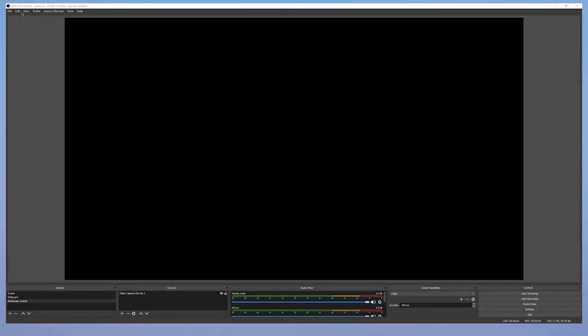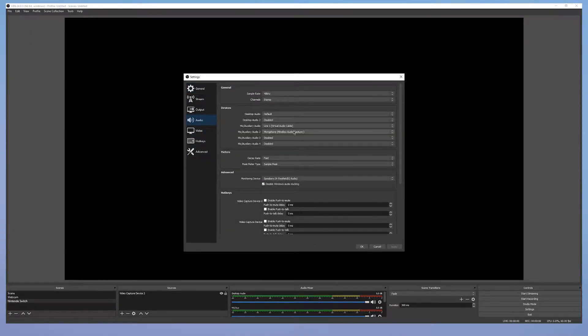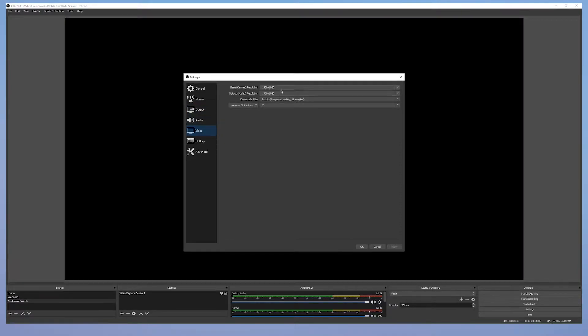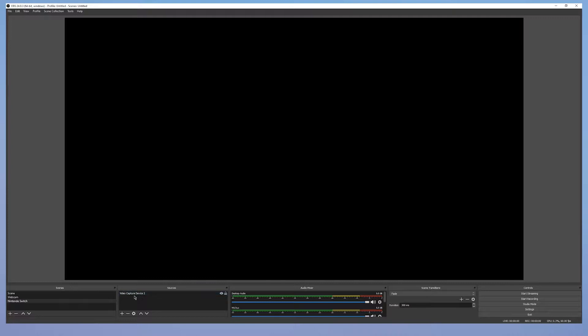Then we can move on to OBS and see how we can actually record something. First, make sure that you have the audio selected, because otherwise you cannot capture any audio. Press OK. Also important: make sure you have the right resolution — this device has a maximum output of 1920 by 1080.